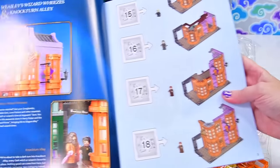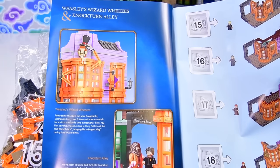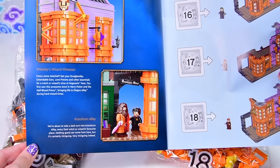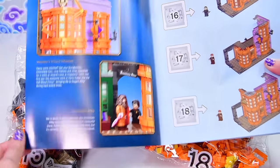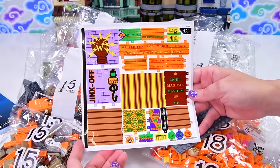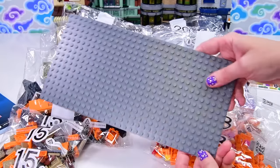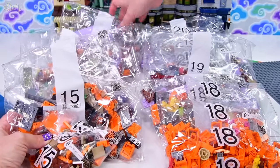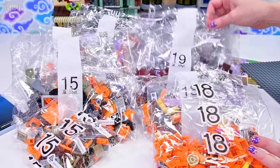I practiced that and I still got it wrong — Weasley's Wizard Wheezes. So let's have a look inside the instruction book. We've got a little description about Weasley's Wizard Wheezes and Nocturne Alley inside the front page. Very intriguing indeed. We need bags 15, 16, 17, 18, 19, and 20. We've got everything on the table including a massive sheet of stickers — the most stickers I think I've ever seen on a sheet. We've got our big grey base plate and two bags of each numbered bag.